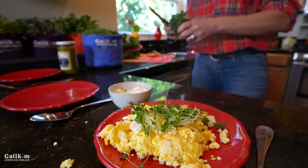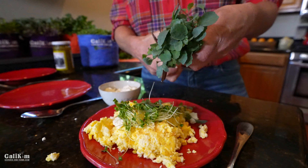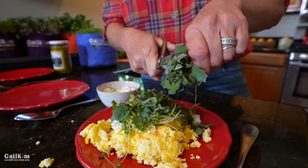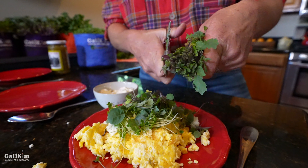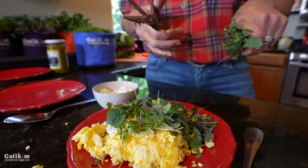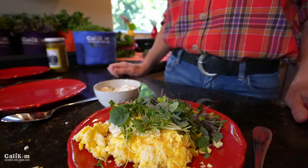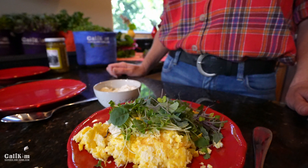Then we're just going to spread our microgreens out over the eggs. Got some little arugula microgreens in there. I like to use a couple of different kinds of microgreens — these are the kale microgreens. Since these are a little bit bigger, I'm just going to snip off the greens. And there we go — our fresh breakfast right from the indoor garden grocery store. Five minutes or less, and you can do this too.